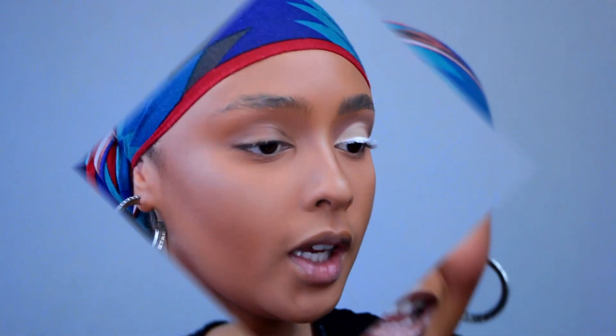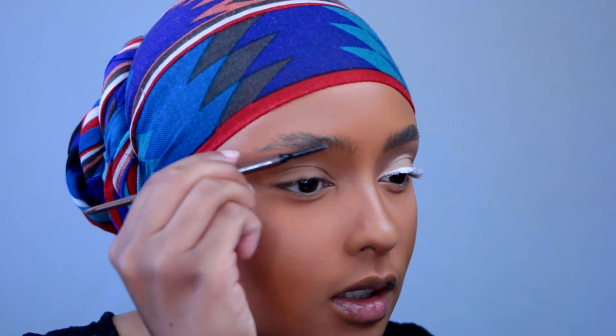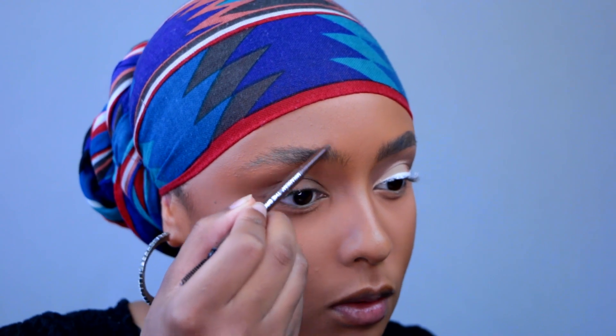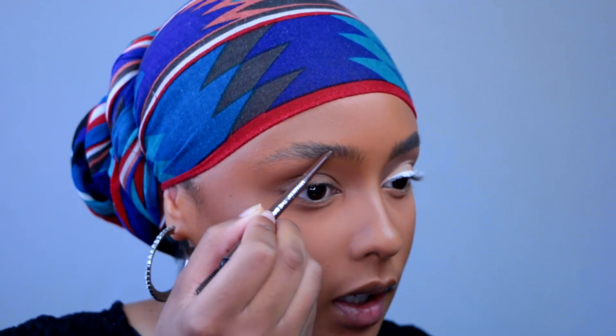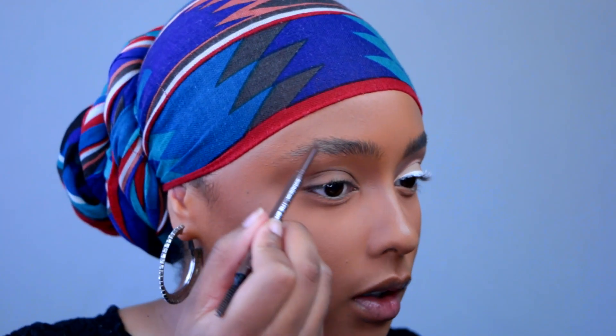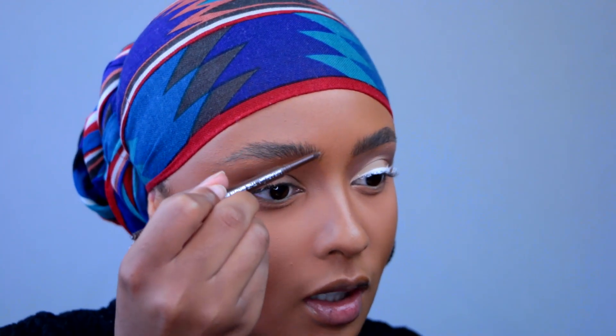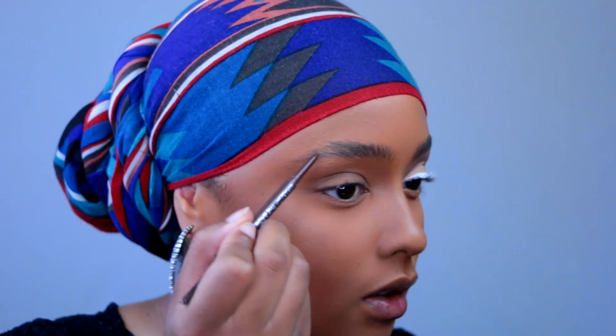I'm really digging a natural kind of brow right now, so we're going to do a natural brow today. I'm taking this Mirabella brow pencil in Medium — I think I got it from BeautyCon or Gen Beauty — and I'm just going to run it through my brows. This brow color is dead-on my brow hair color, so it just blends right in, it's not too dark, it won't look muddy. I'm not going to clean up my brows at all — going for a really bushy brow, no concealer cleanup.